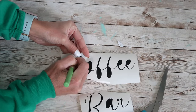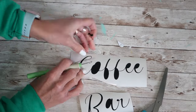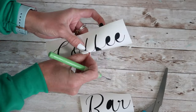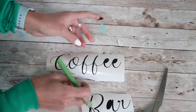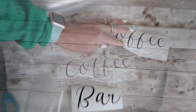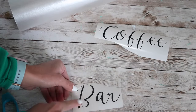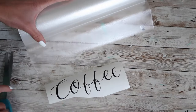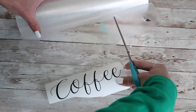After I was done weeding out all of the little bits and pieces that I do not want to end up on my sign, I just used some clear transfer tape to get them ready to transfer to my sign. I bought this transfer tape — it's kind of a big roll off of Amazon — and I've been really happy with it, so if you're looking for something like that I will have it linked in the description below.